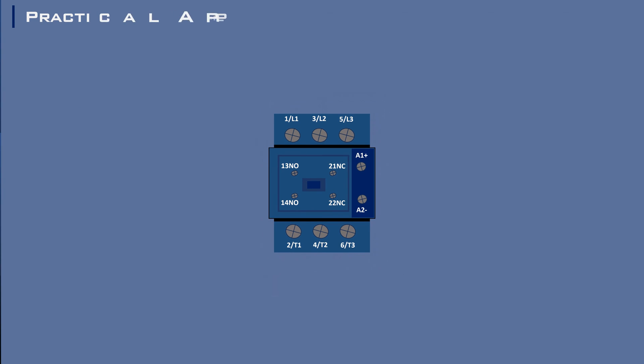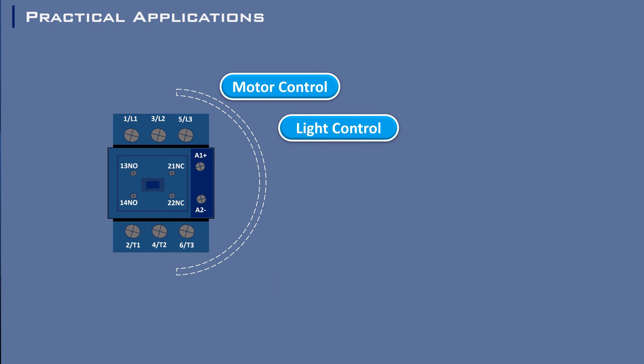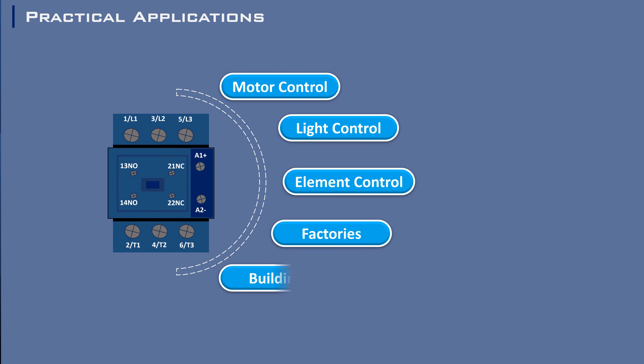You will find contactors at work in many places — from starting a motor and controlling lighting systems, to even regulating heating elements. They're the unsung heroes in factories, buildings, and even some of the appliances in your home.